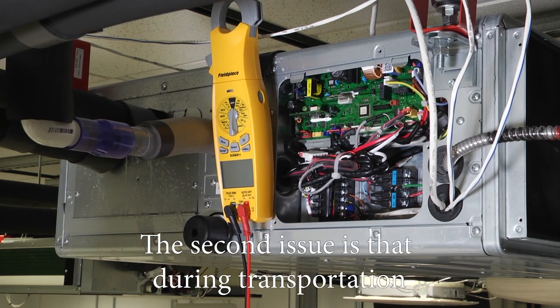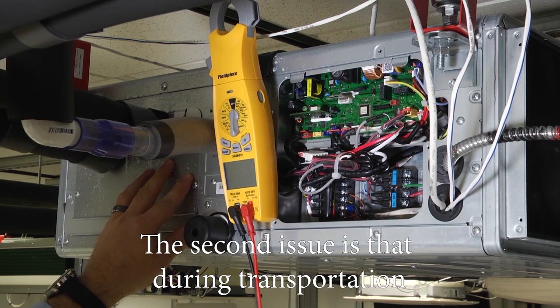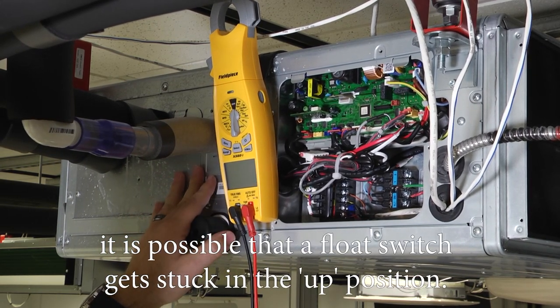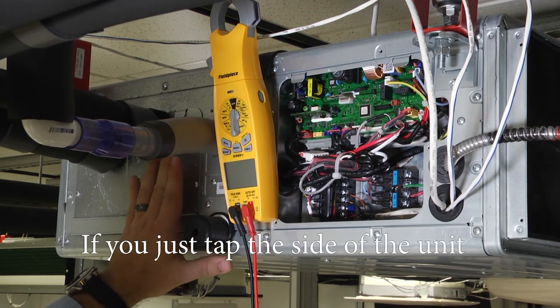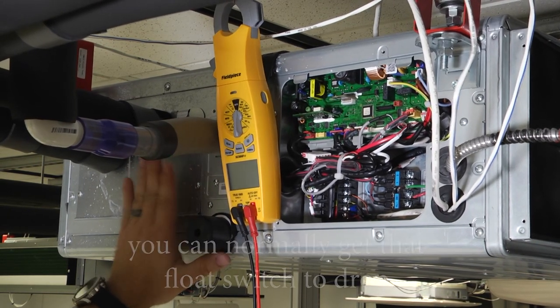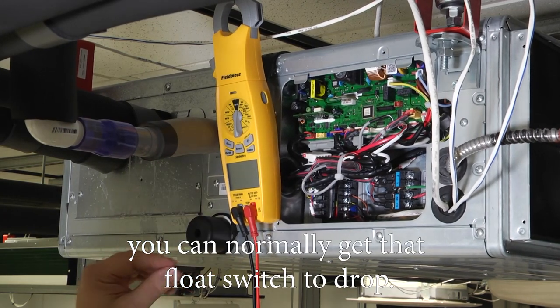So just be cautious and aware that the unit is installed right side up. The second issue is during transportation — it's possible that a float switch gets stuck in the up position. If you just tap the side of the unit, you can normally get that float switch to drop.